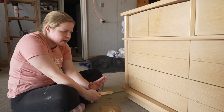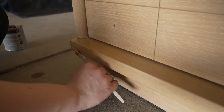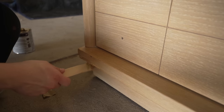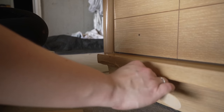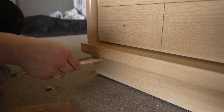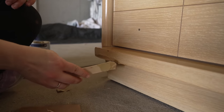Bondo is great for repairs like this so that it doesn't later chip off. Bondo's very hard when it dries. I'm just going to cover that whole entire section there, and then I have it above the surface just a tad bit. That way, when I go back to sand, I'm able to sand it flush to the rest of the surface.